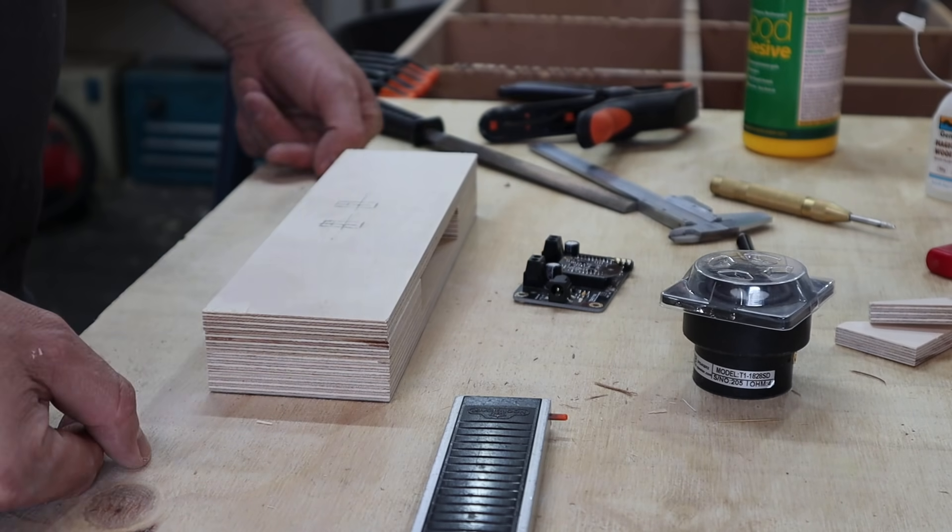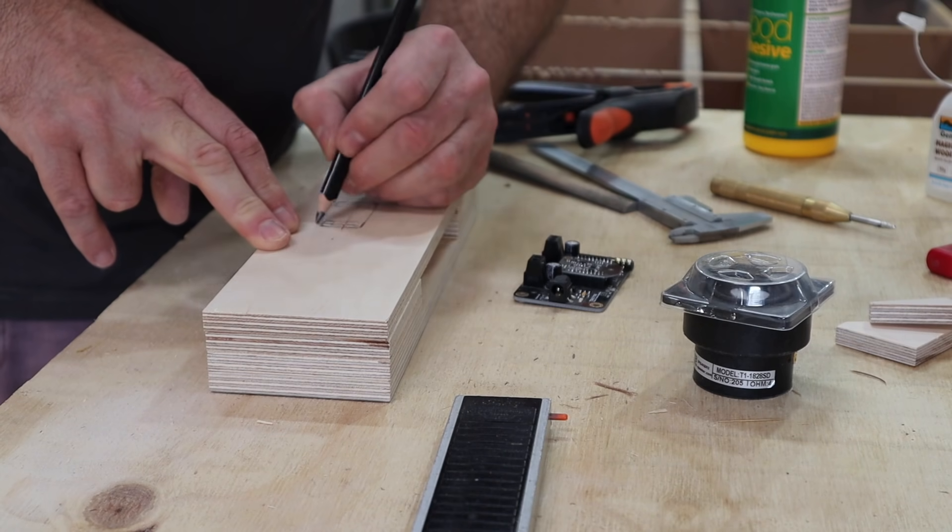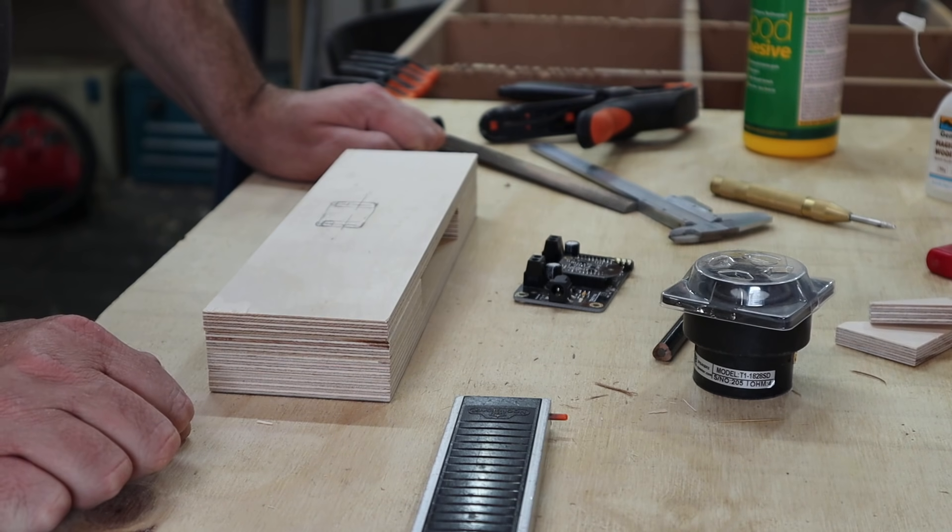Here you can see me marking out the section that I want to cut out on the back panel, but I ended up just drilling a big hole.